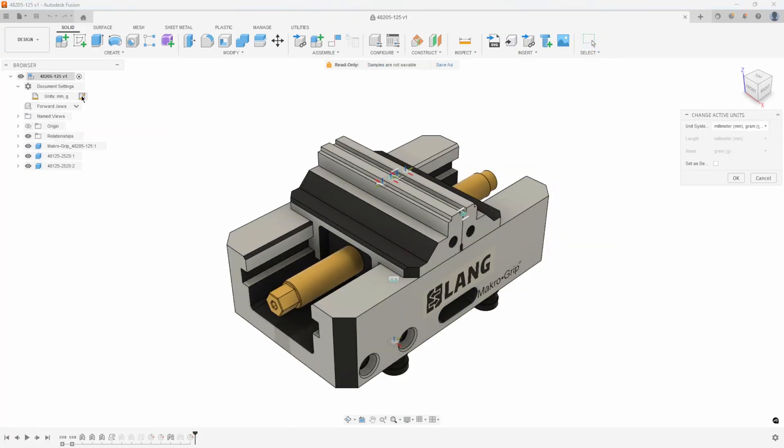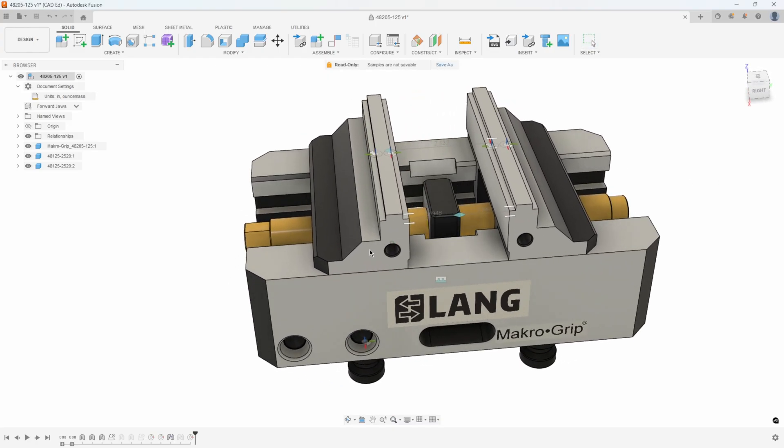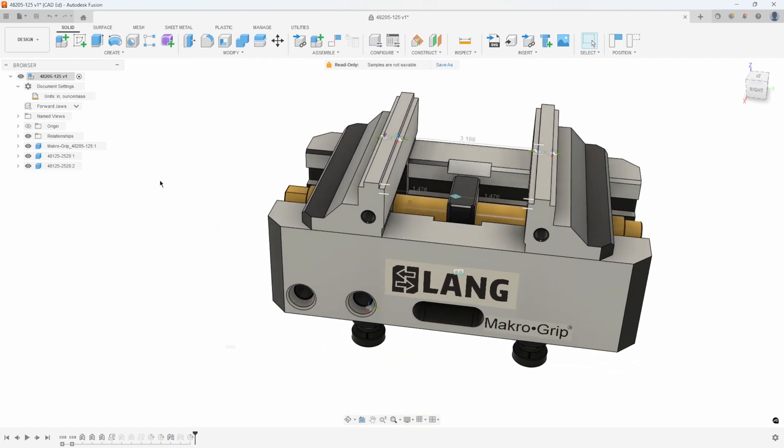I'm going to verify I'm in inches. You'll notice that this vise already has some joints created — some sliding joints. It also has some joint origins already created, and we're going to talk about these here in just a moment.